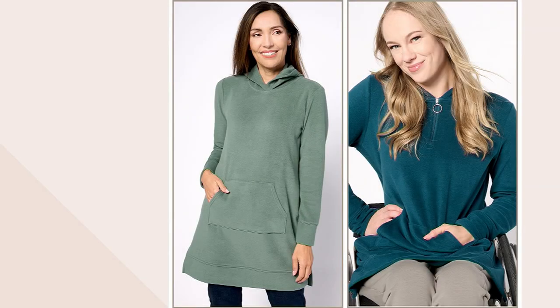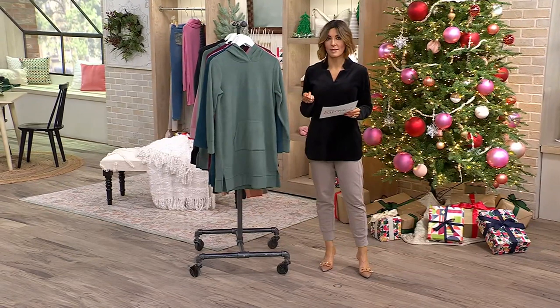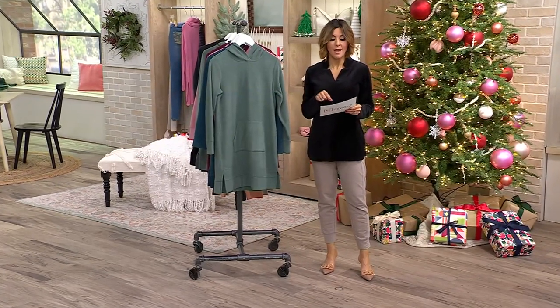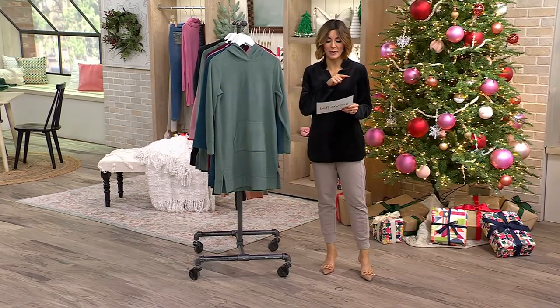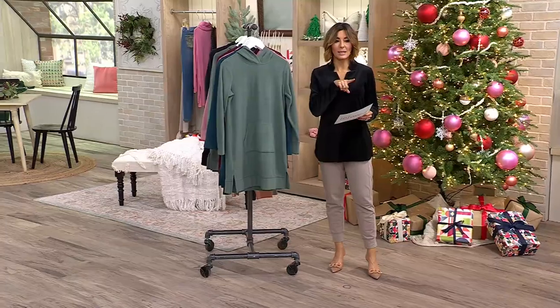This just launched a little while ago — a newer item done in fleece, it's a hooded tunic sweatshirt. When it comes to shopping, in addition to traditional extra extra small through 5X, we're going to offer your tunic in a regular length, a petite length, and an adaptive option as well. You can see the neckline difference — anyone can order the adaptive, it doesn't change the sizing, it just changes how you climb into it, making it a little easier.